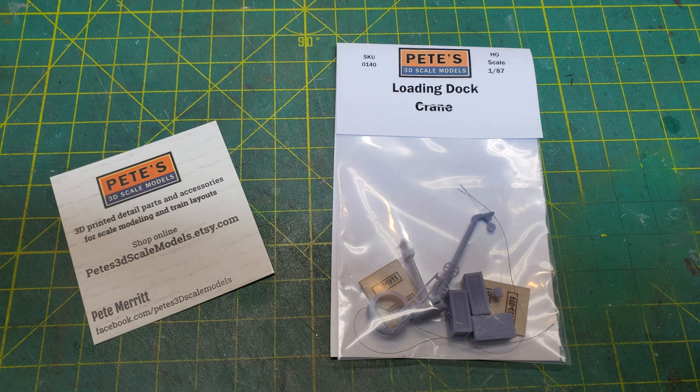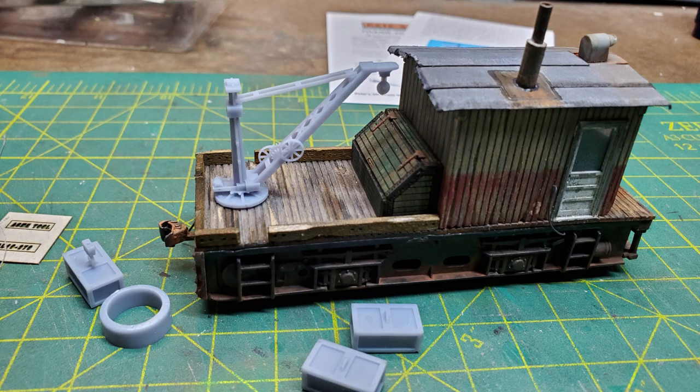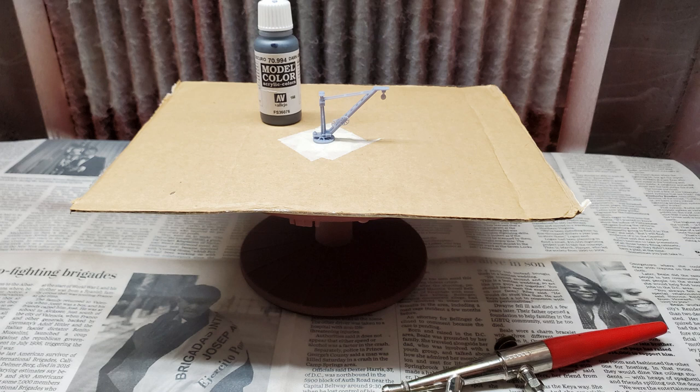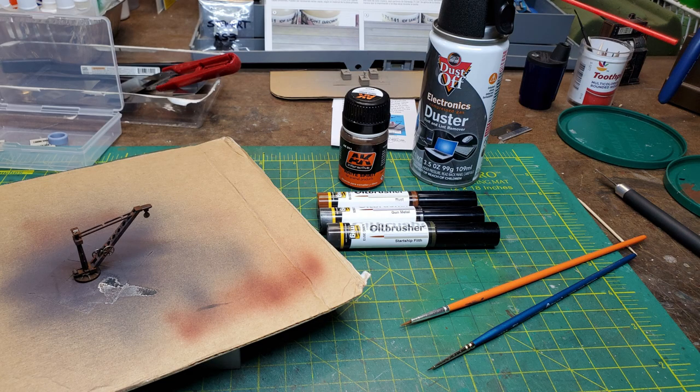I had found a Pete's loading dock crane and thought it would look great on the back deck of the critter. Once I unpacked it I played with it to figure out where I was going to mount it. I liked one position best, so I started painting the 3D parts from Pete's — painting the boxes a primer gray and then making them look like wood, and putting a dark gray coat on the crane. After that I started putting rust onto the crane using a variety of oil brushers.